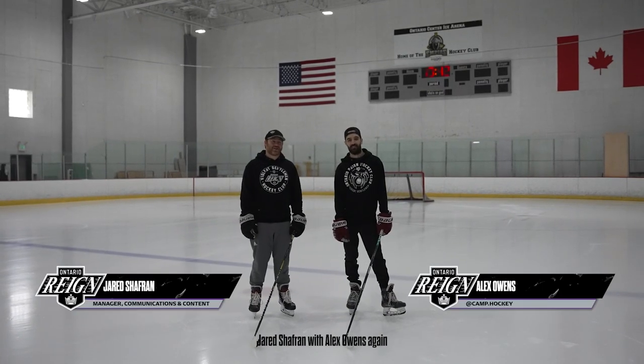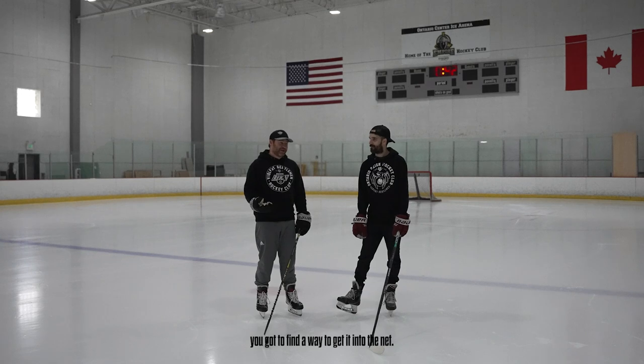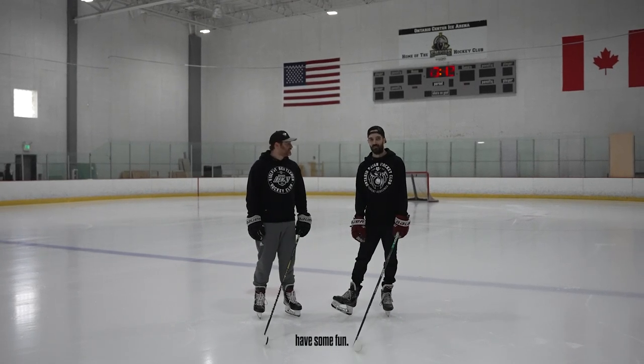Hey Rain fans, Jared Schaffern with Alex Owens again here in Ontario. We're still back doing some skills. Once you got the puck in the offensive zone, you've got to find a way to get it into the net. How do you do that? You've got to pass and shoot. Yep, we're gonna be firing some pucks, so we'll have some fun.